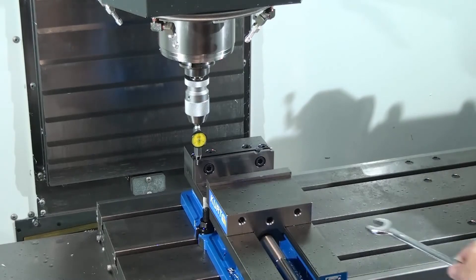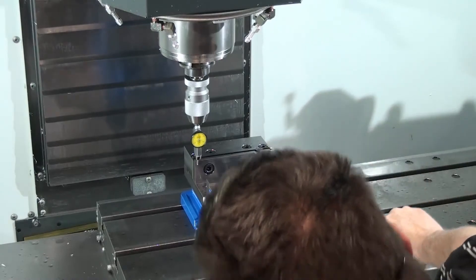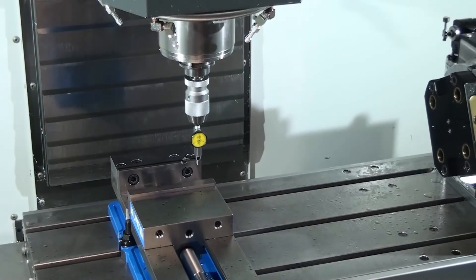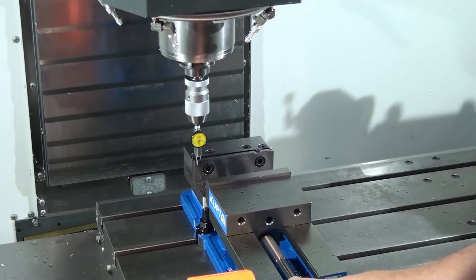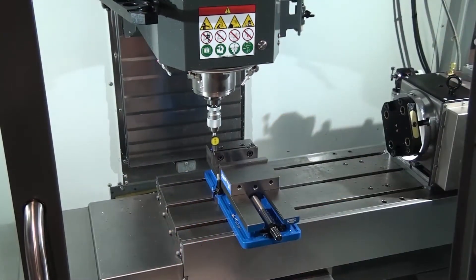What I'm going to do now is loosen up the nut on the right-hand side — just loosen it. I'm going to move the indicator to the other side. The vise hasn't moved, but now I'm going to put the wrench away, grab the mallet, and just tap the vise.